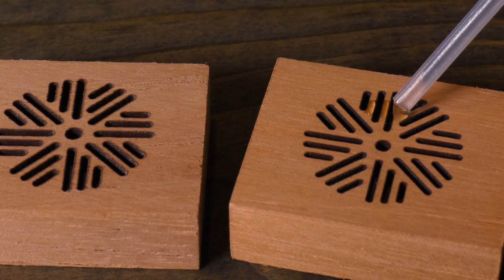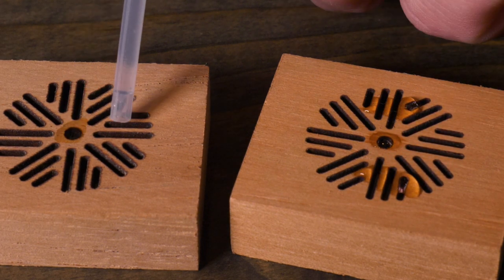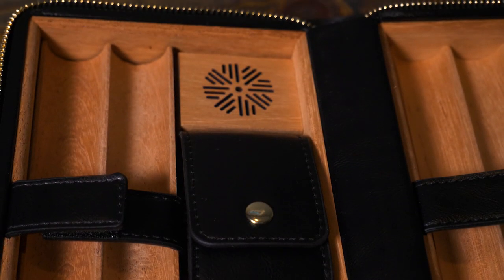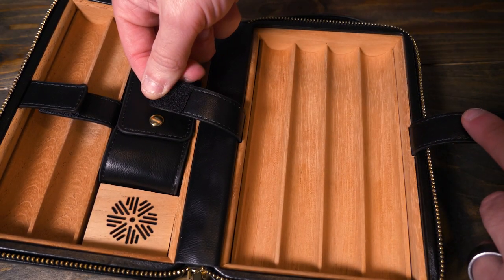The eyedropper is included so you can add just a few drops of distilled water into the humidifiers, and this will help to keep your cigars fresh. The inside of this Travel Humidor is cedar wood so it smells great. There are also these really nice elastic and velcro straps to keep your cigars secure.